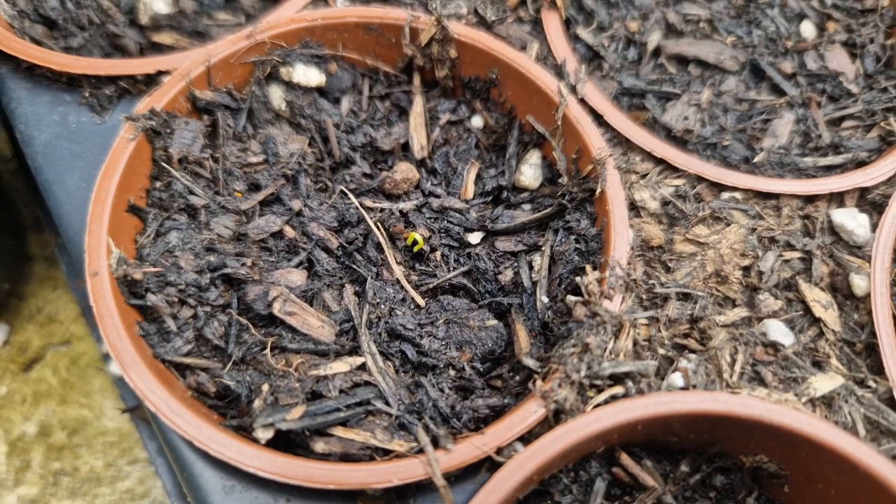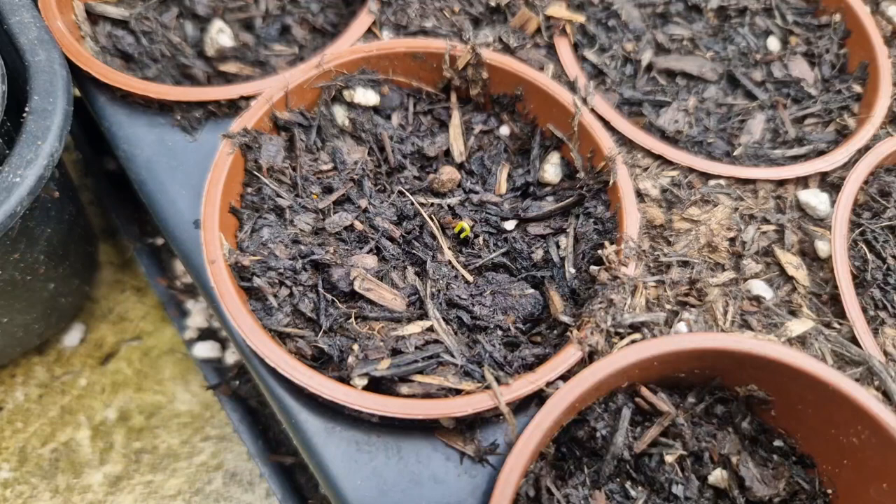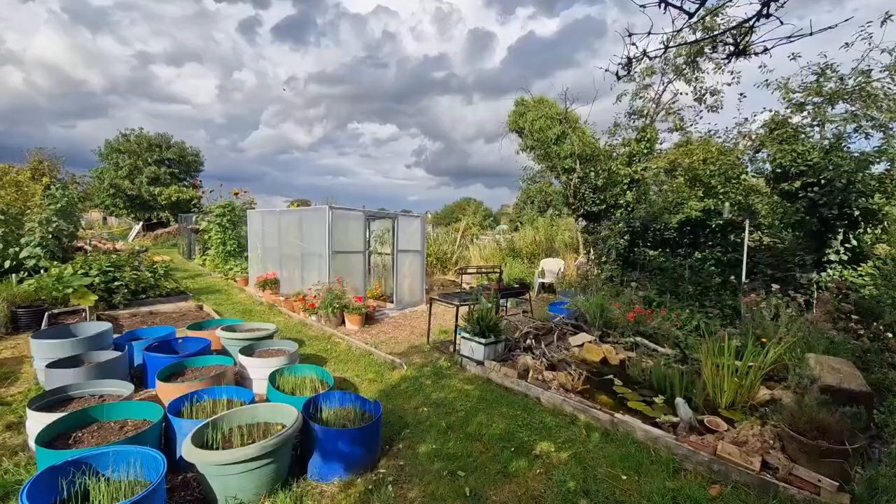Well hey, we've got our first little onions starting to appear! Hopefully it shouldn't be too long before these all start to sprout. These onions won't be ready until next year though.